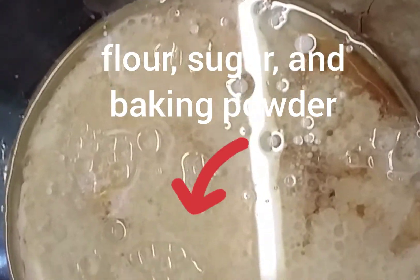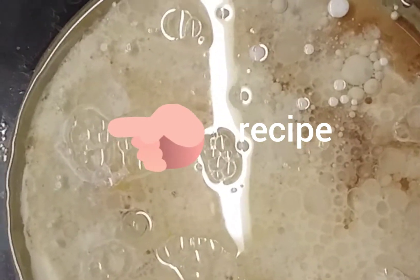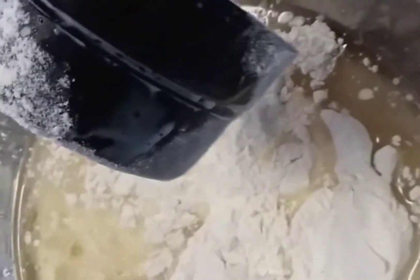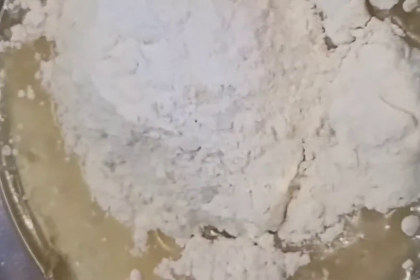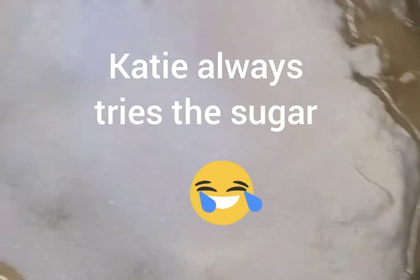I will have the recipe on the screen before the beginning of the mixing. That's the baking powder and the sugar, and then all you're going to do is mix it all up.